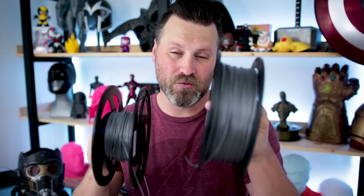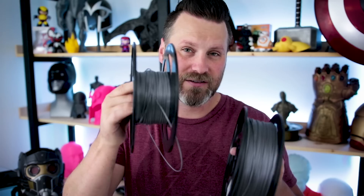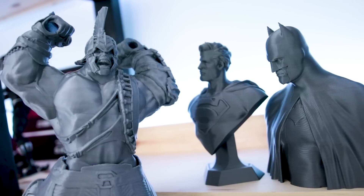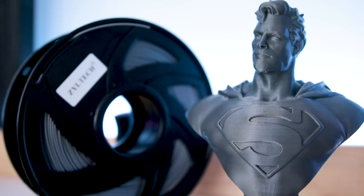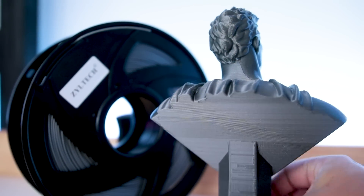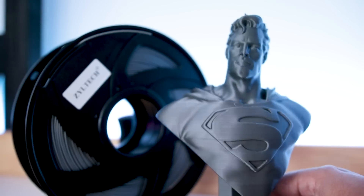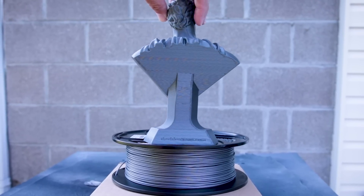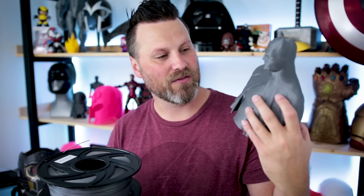It's probably going to be hard to capture on camera, but this is the new silvery gunmetal gray that they have. And here is their original silver PLA. The original silver is actually a lot lighter, and this is a darker silver — which is what I was asking them about, that I would love to see a slightly darker version they could print with. This new silvery gunmetal gray is absolutely wonderful. I'm loving the little metallic specks in there. The silvery flakes really help the print pop when you're looking at it. I think this is just a wonderful new addition to their filament collection.